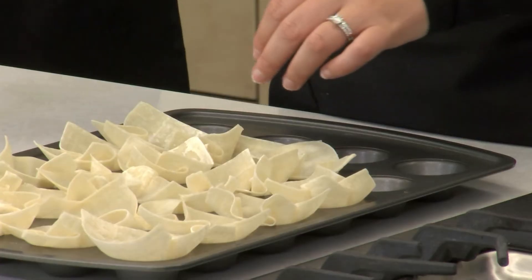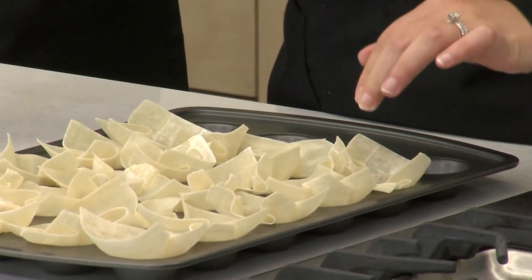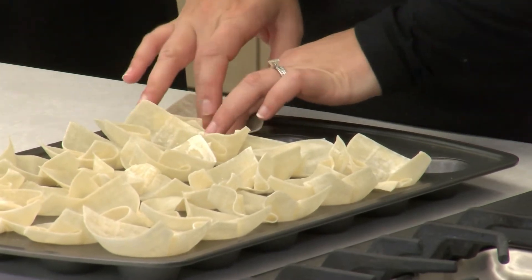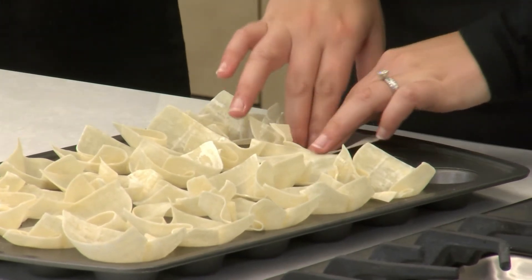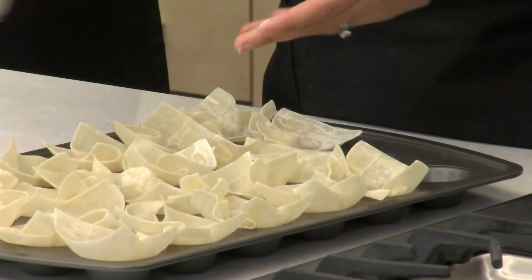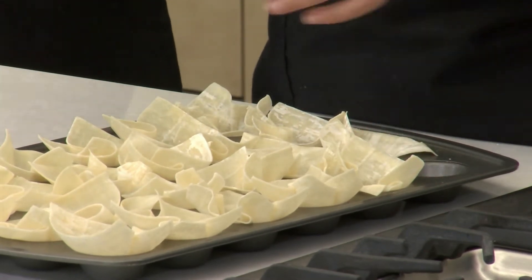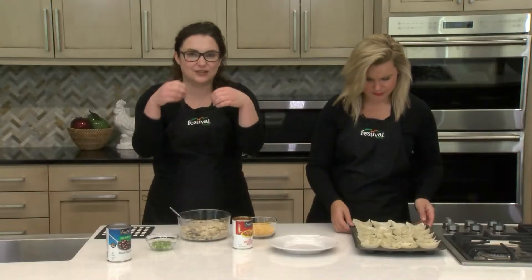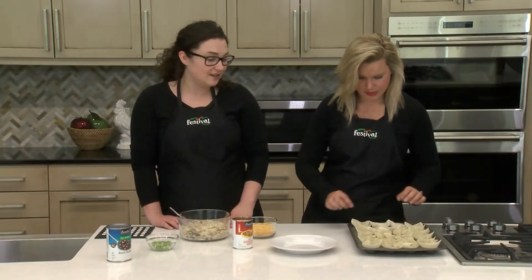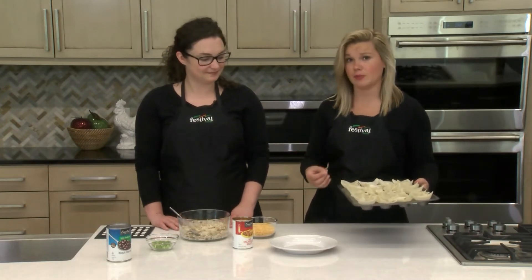We do have a great recipe on our blog for crab and cheese stuffed wonton cups. Today we're making chicken enchilada cups, but you could really use whatever filling you prefer — whether it's a pizza-themed filling or eggs for breakfast. This part's really fun for the kids too because these wonton wrappers have kind of a fun texture. We're just putting these in to make sure the edges don't fold over on themselves, then we'll pop this in the oven to bake for about five to seven minutes, just enough so they crisp up.